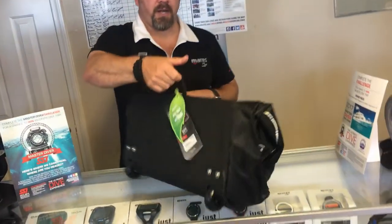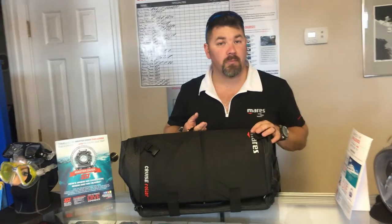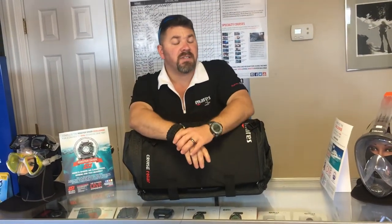You do have a carry handle here as well. So guys, that's the Mares cruise roller bag. If you got any questions on this system, please put it down in the comment section below. As always, make sure you follow us on Instagram and Twitter, like us on Facebook, pin us on Pinterest, subscribe here on YouTube — and as always guys, we appreciate your business.